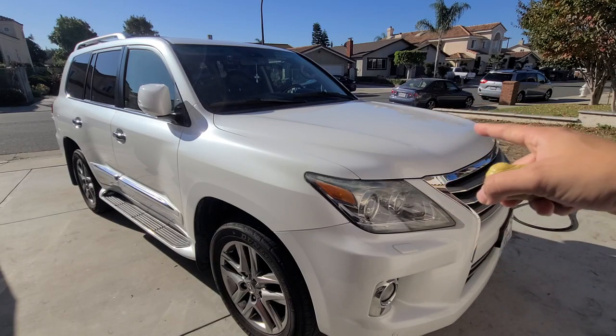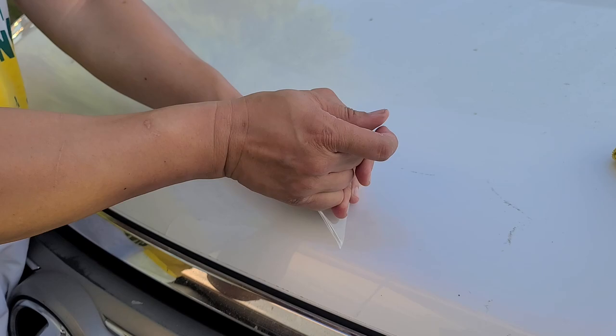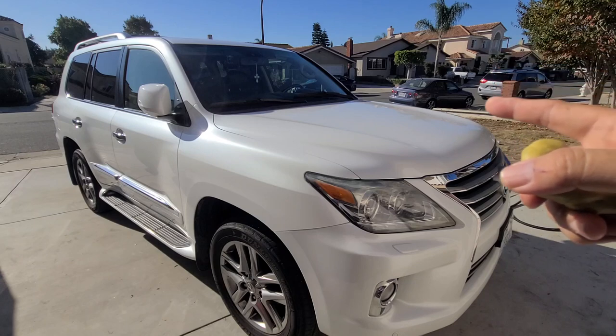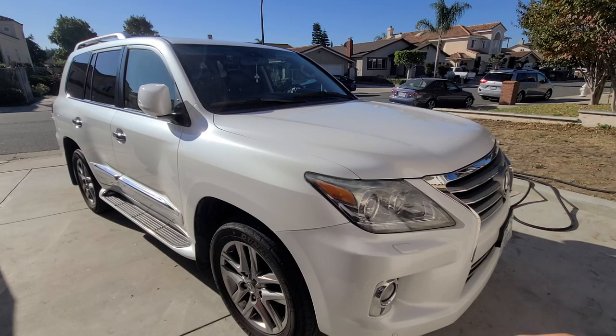It has PPF here — a removed paint protection film — and I'm planning on sealing it with ceramic coating, but to do that I have to prepare the surface. Fortunately it's white, but it still shows a lot of issues: oxidation, paint fallout, or contamination. So I used IronX.